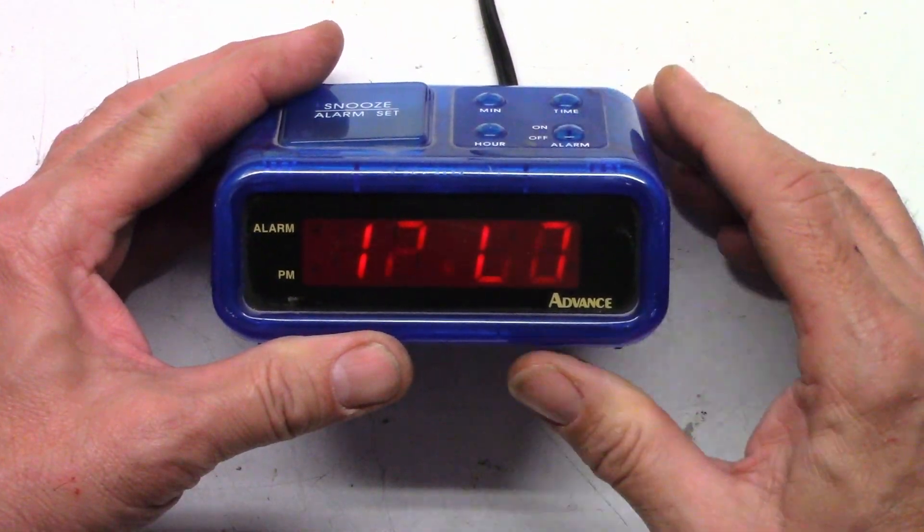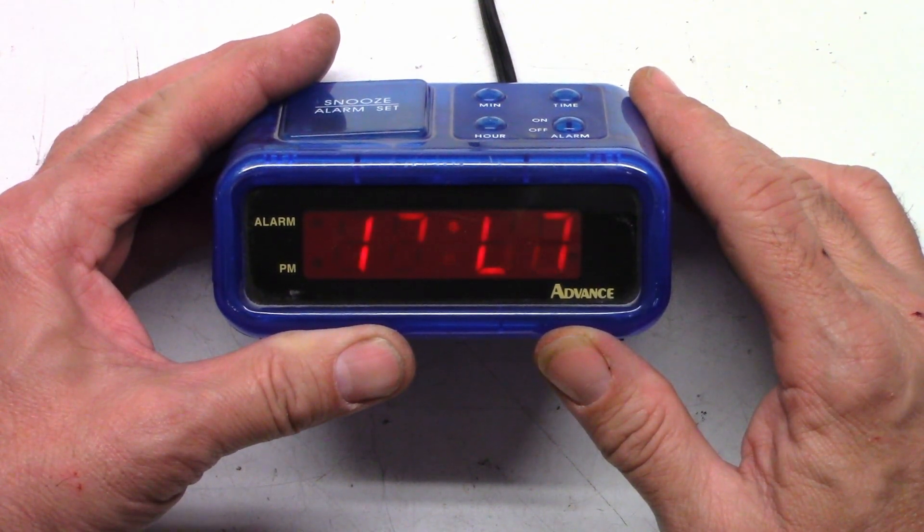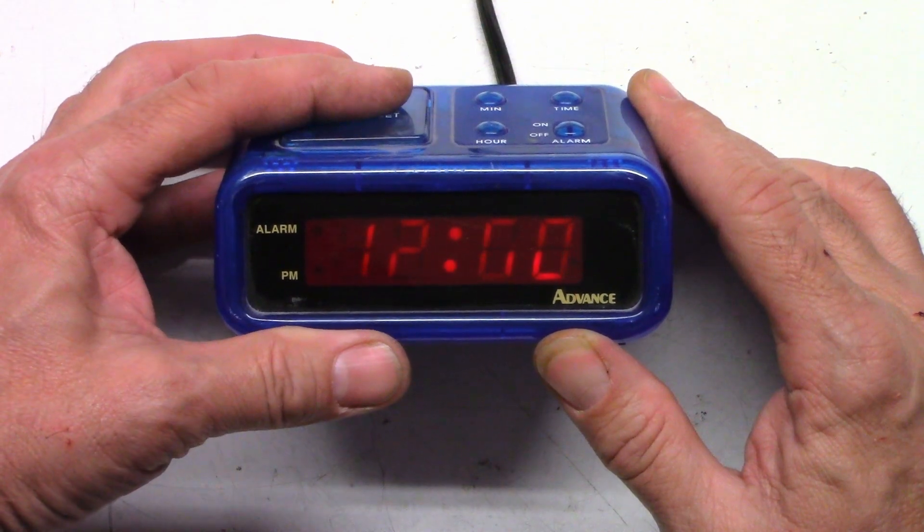What I noticed the other day is when I went out there, it was just stuck on 12 — not even flashing, just stuck on 12. I'm thinking it's got a bad filter cap, so let's go ahead and pop it open and see what's inside. It's a really cheap little alarm clock.